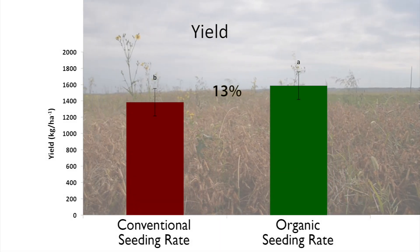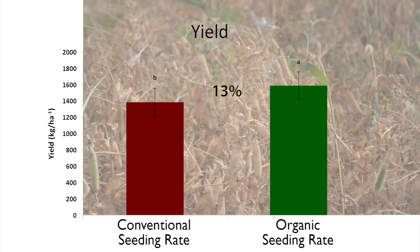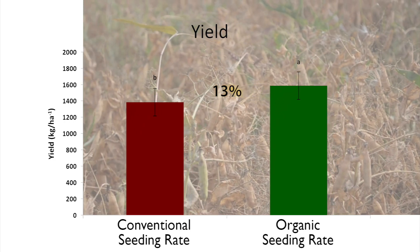We also found that field peas grown under organic seeding rate exhibited 13% higher yield response when compared to conventional seeding rate.